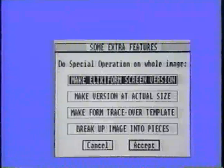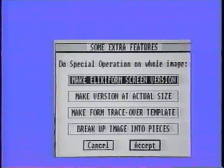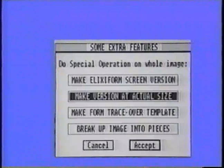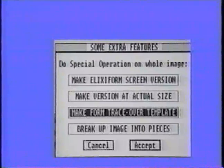These extra operations include the ability to convert large images into several font files, to create a screen version of the graphic for use in Elixi Form, to resize the graphic image so it will appear on the screen exactly as on paper, and to provide a graphic trace-over template that you can use in Elixi Form to trace lines and boxes over a form.